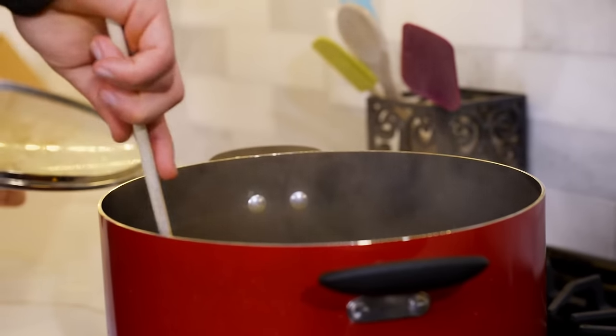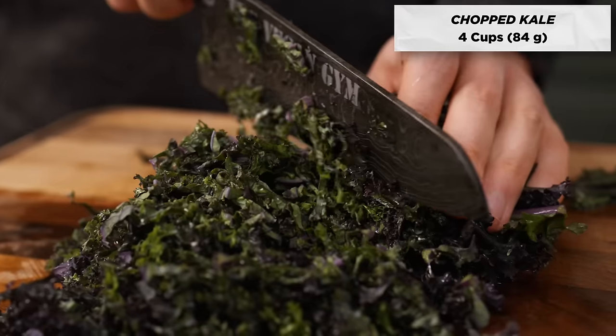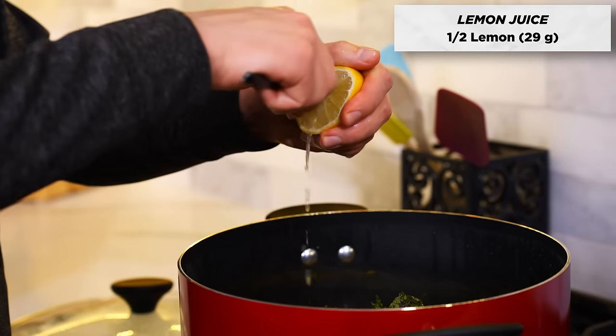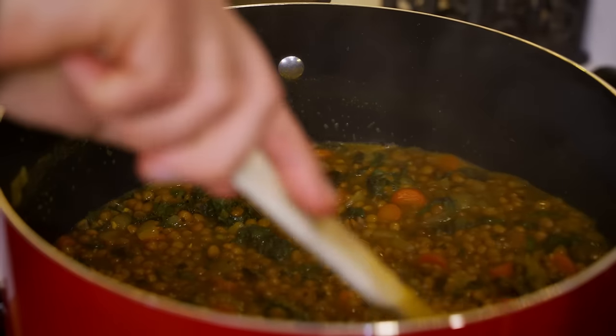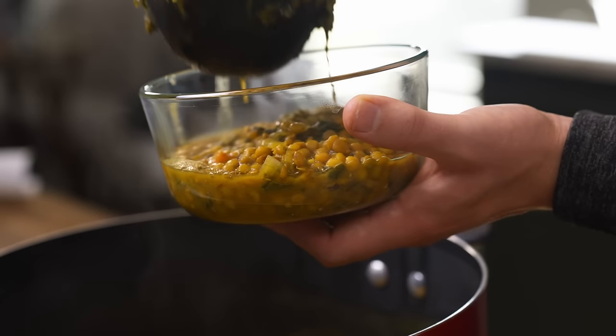Every 10 to 15 minutes or so, mix it up, taste it, and add any additional salt, pepper, or other spices. Once the lentils are tender, add in four cups of washed and roughly chopped kale, along with the juice from half a lemon and black pepper to taste. Cook for another five minutes, stirring the kale in. Remove from heat and let it cool for a bit before portioning it out.